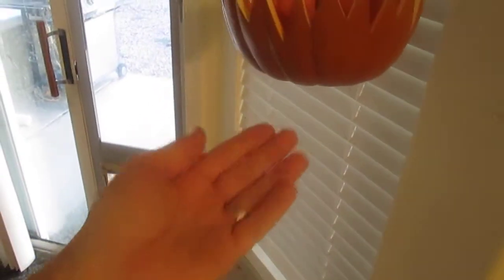Hardest part was probably balancing the bottom. We put the chain in the center, but it wants to fly to the side all the time. I had to put some fishing string in there at four different points to try to balance it out.